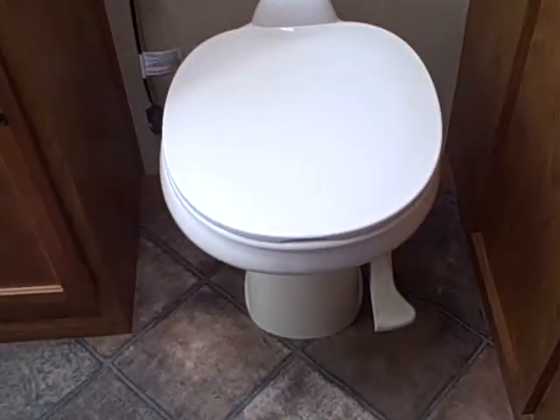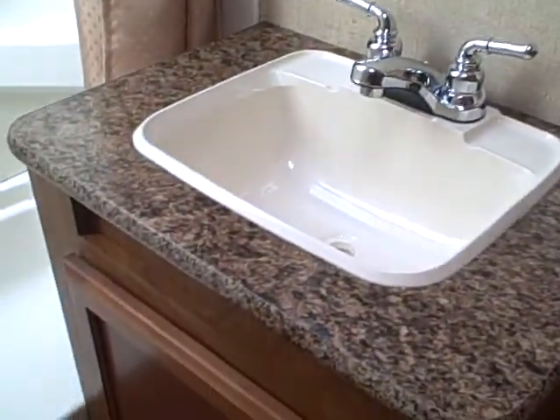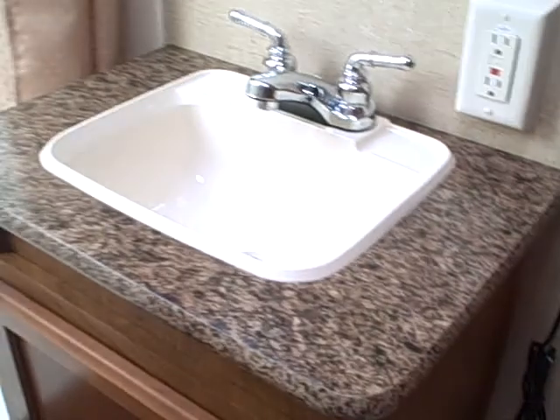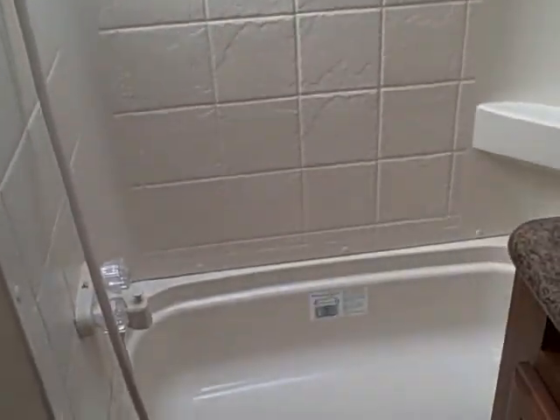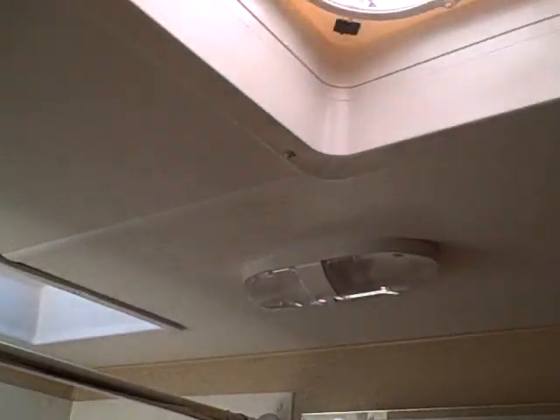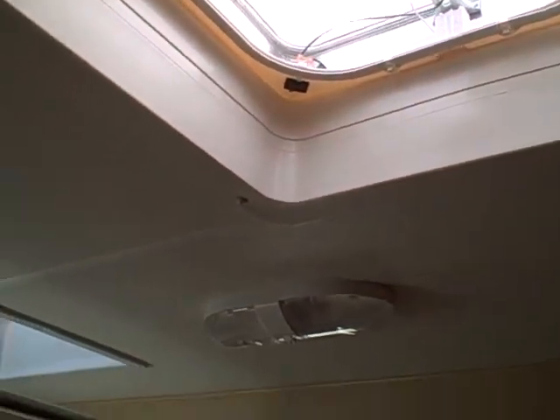Household-style bathroom door. Porcelain foot-flush toilet. Huge wardrobe storage. Comes with a blow dryer from the factory. Thirty-seven-inch-high countertops — most travel trailers are only 34. Medicine cabinet with mirror. Shower stall with a skylight overhead so it's nice and bright. Closed drying rack and a power exhaust vent.